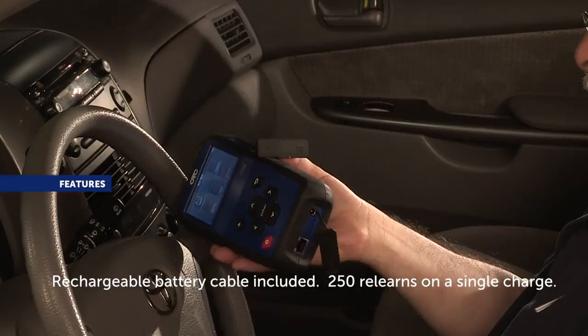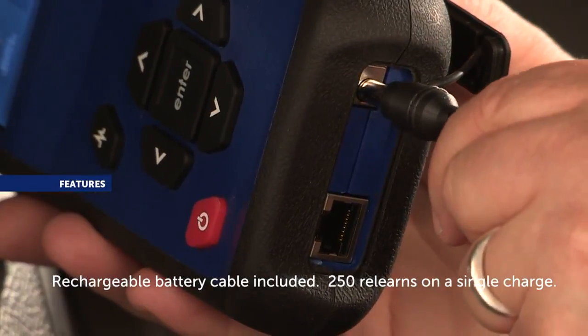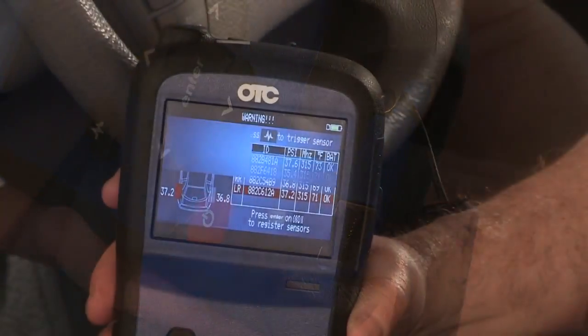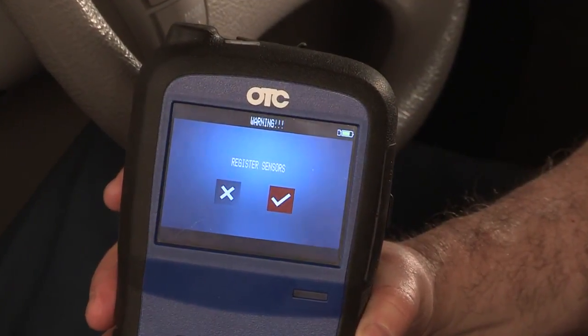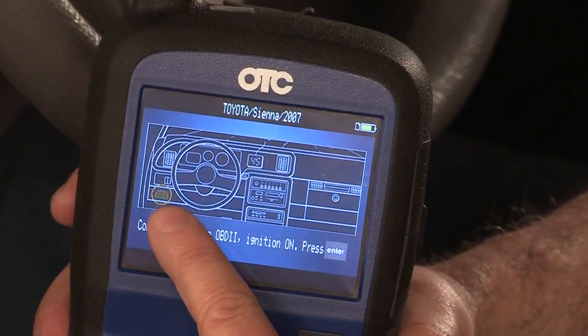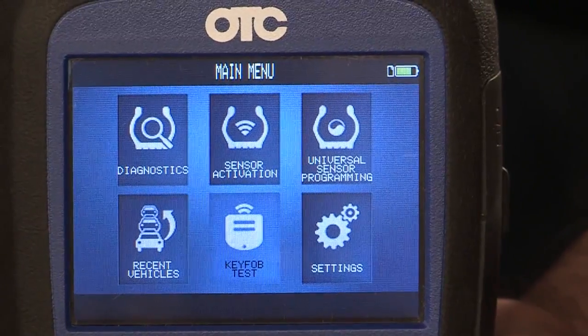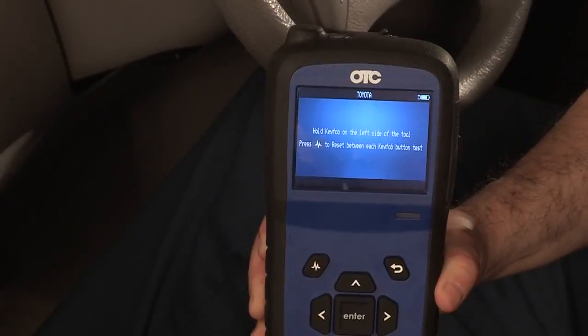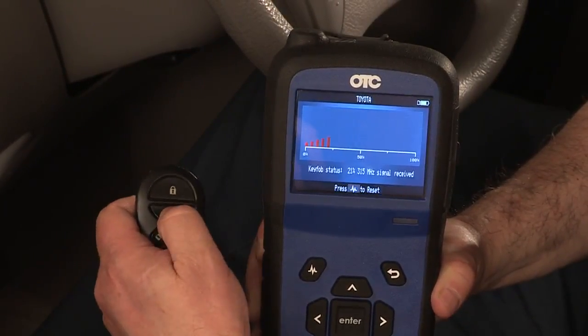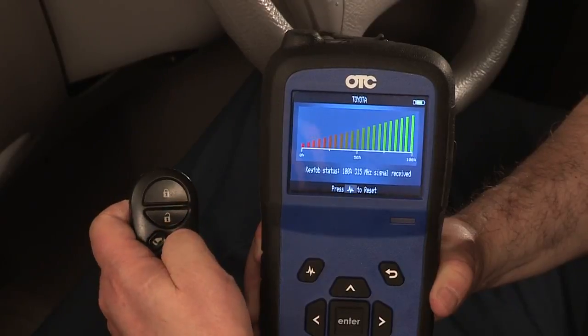The kit includes a battery charger. With a fully charged battery, the tool can relearn up to 250 vehicles. The high-resolution icon-based graphical interface helps you quickly identify component test connections at a glance. The integrated key fob test will test the signal strength of a keyless remote, particularly useful for vehicles that require a key fob to enter TPMS learn mode.